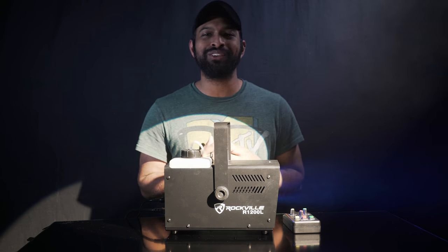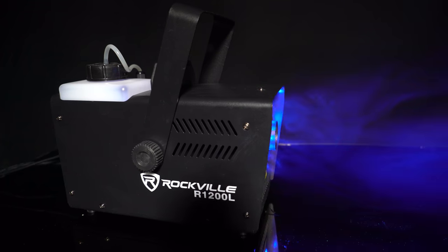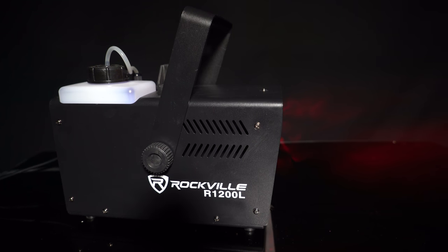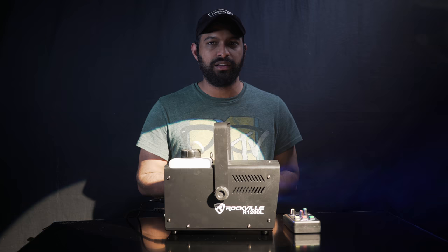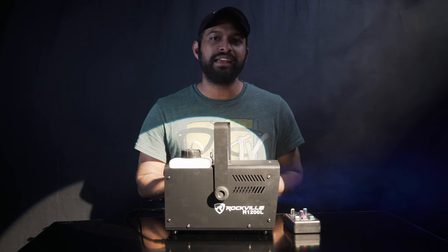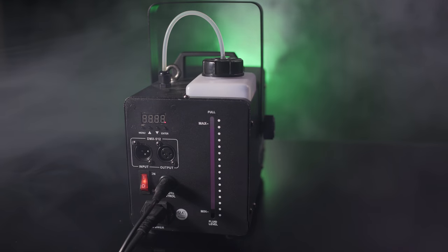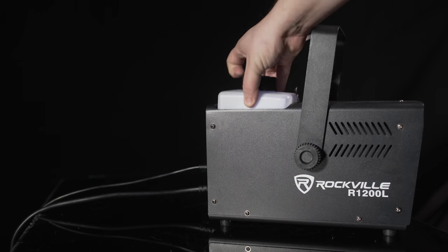What's up guys, Mike from Rockville here to introduce the new Rockville R1200L fog machine with built-in LED light. Now I can tell you a lot of things about this one-of-a-kind fog machine — how there's currently nothing on the market like this product, and how fog machines twice the price of ours can't compare in reliability, ease of use, and thickness of fog output.